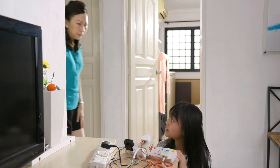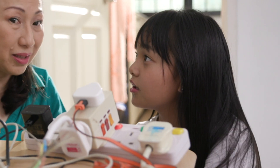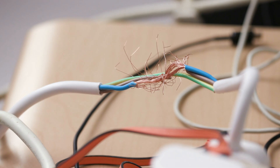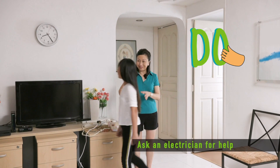Oh, be careful! Don't touch them! I know why — these wires are conductors of electricity. That's right. I think it's better we replace it. Let me get an electrician to help with this. Alright, Mum. Go turn off the main power right now while I call the electrician.